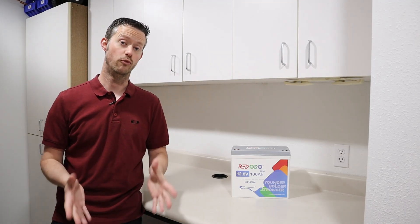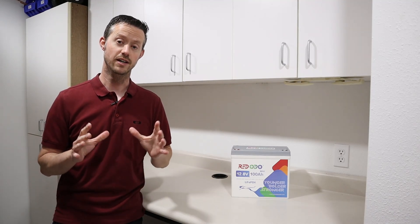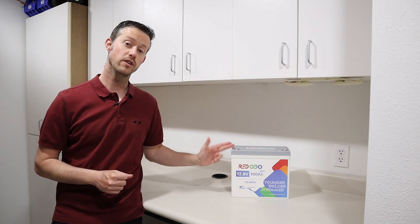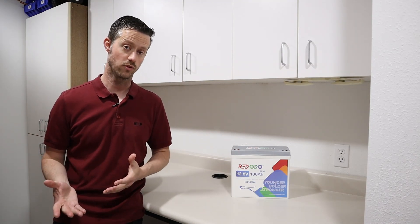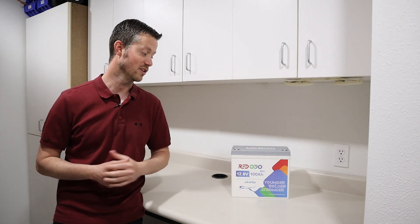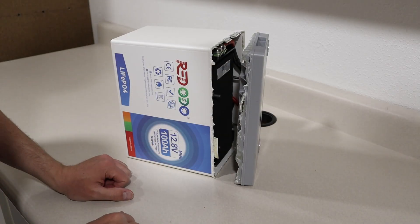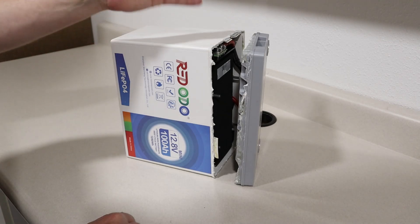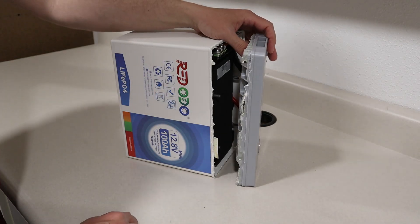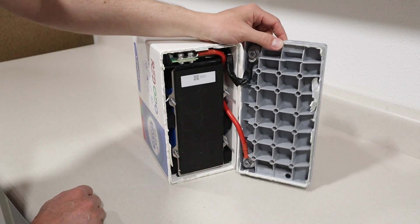Keep in mind this will void the warranty, and I never recommend you guys to tear these down — it could be dangerous, you could short circuit the battery. I'm going to be really careful because I want to use it afterwards. A little longer than a few minutes later... that was extremely difficult to get open. Unfortunately, the case basically had to be destroyed. Never had a battery that hard to open up. It's just a completely new design. Look how reinforced that lid is — that is awesome.